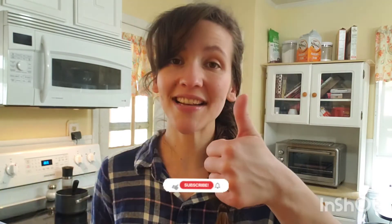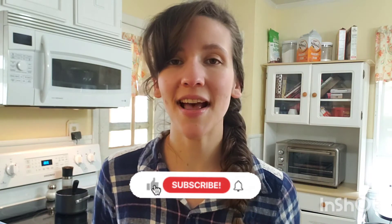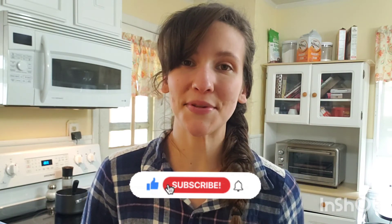Mmm. Don't forget to like and subscribe down below. I hope you guys have a great day and we'll see you in the next episode. Bye!